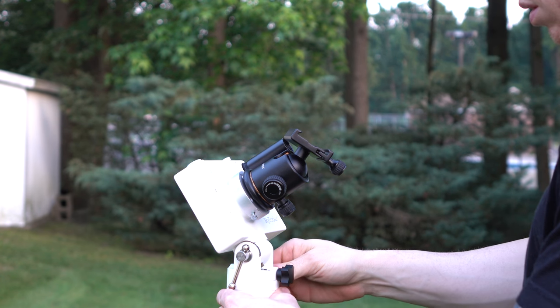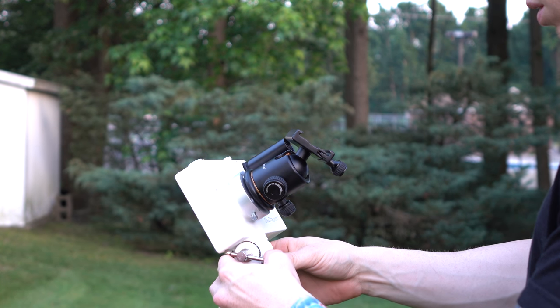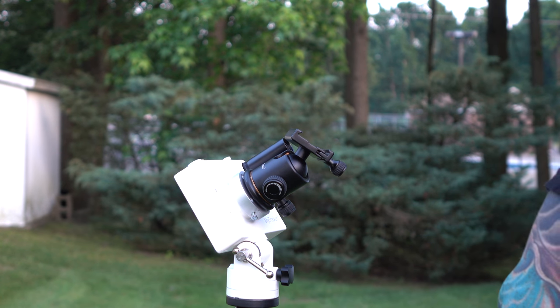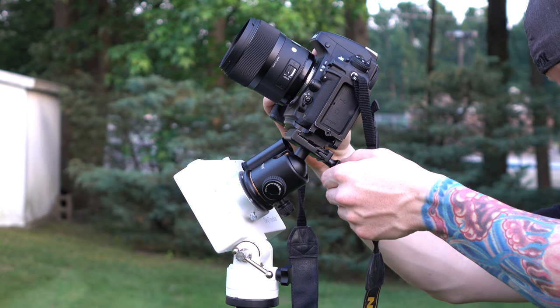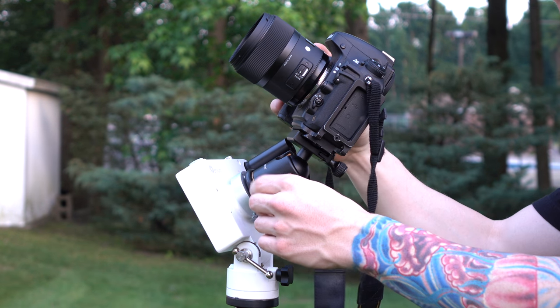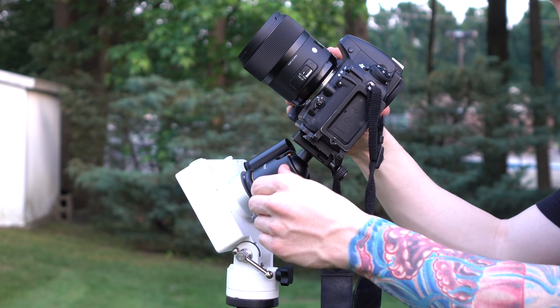When you have Polaris positioned accurately, make sure everything is securely locked into place. One problem with my ioptron is that even with everything locked, I still have to gently put my camera onto the ball head, as this may knock Polaris out of alignment a little bit. I can look through the scope and readjust into the correct spot, but if you're slightly off alignment, don't stress about it.